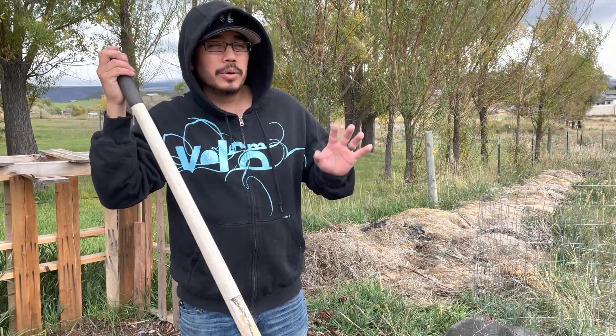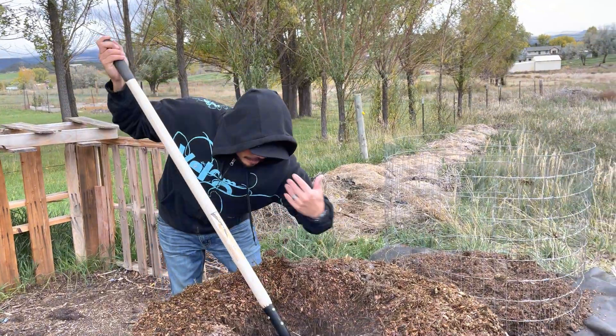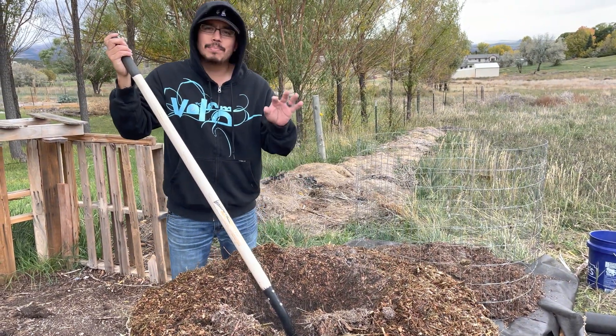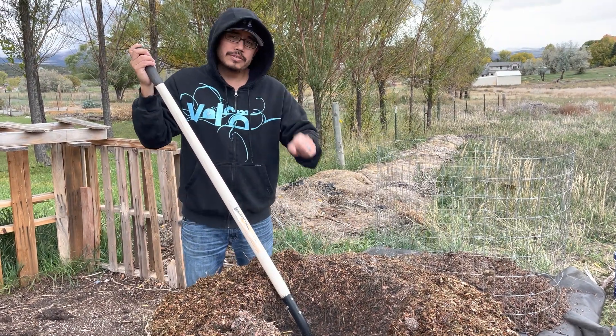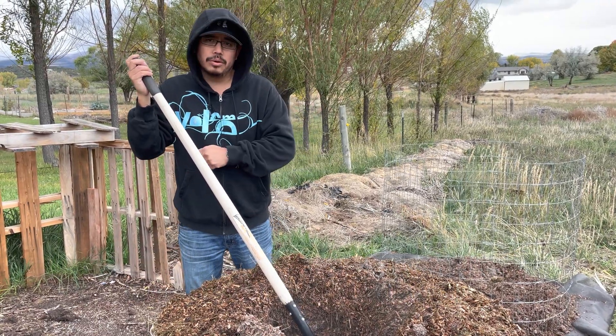It's pretty cold and pretty windy with a storm coming in, but right now I'm not getting any smell, I'm not getting any ammonia. Which means my ammonium is staying intact as NH4 within my pile, which is the kind of nitrogen that I want my plants to have in order to produce the proper results for growth.